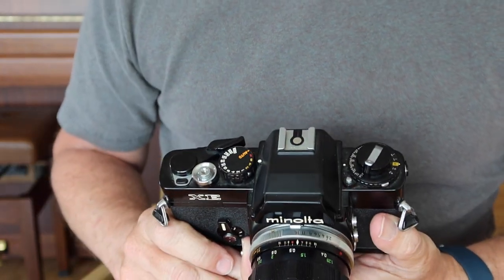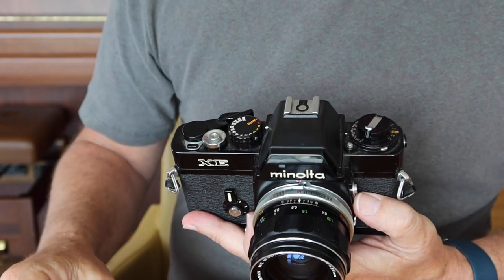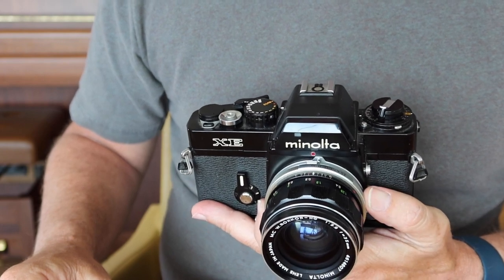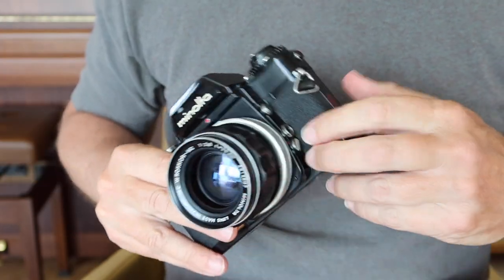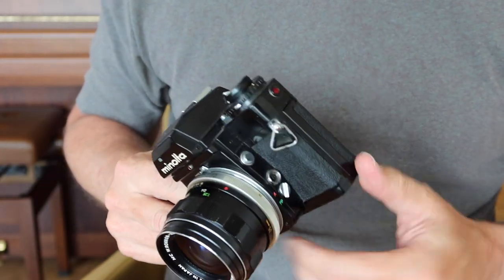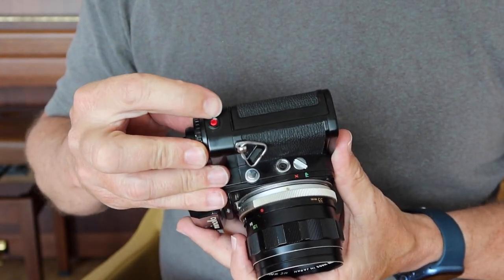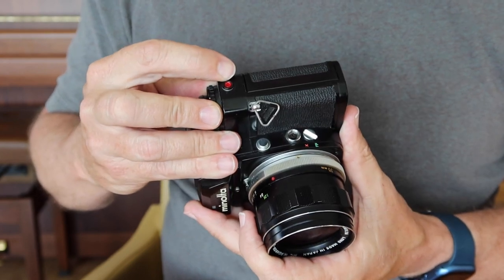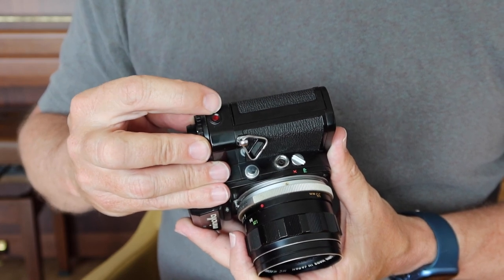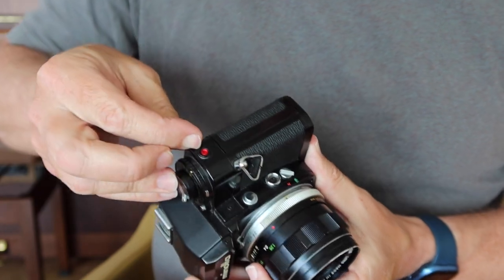On top we have a hot shoe for mounting a flash. Minolta made factory flash units that worked semi-automatically with these cameras, but you can use pretty much any modern flash — just follow the flash's instructions. There's also a PC sync socket on the left side for using a remote or multiple flashes. On this side there's a battery check lamp — just press it down and the LED should light up. As you can see, this camera has batteries in it and they appear to be working.